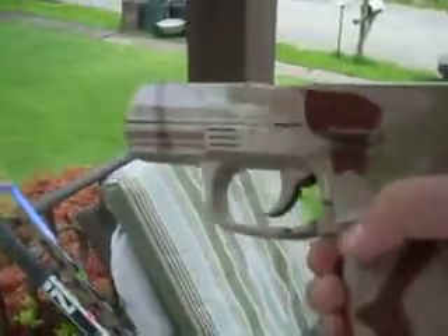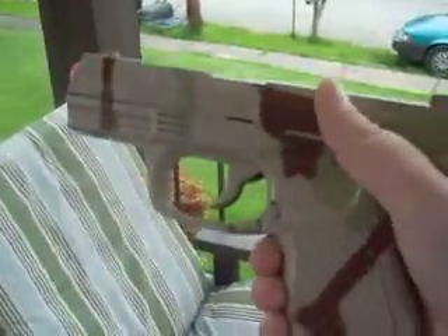Here's my Desert Eagle. Awesome gun, 400 FPS. Let me show you how it works.